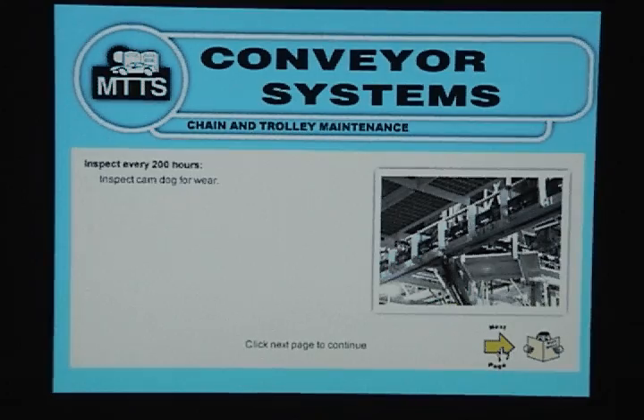Inspect every 200 hours: inspect the cam dog for wear. Inspect every 500 hours: inspect the chain for corrosion and lack of lubrication.